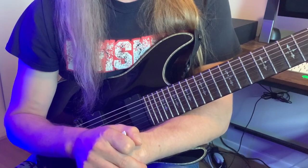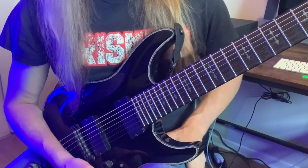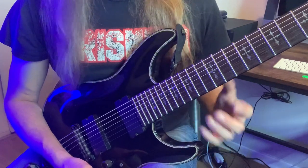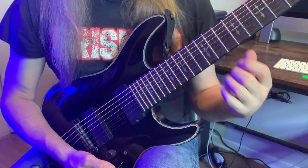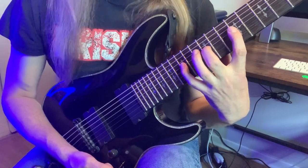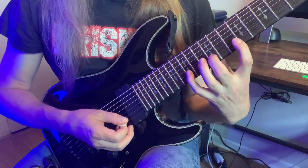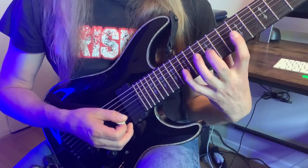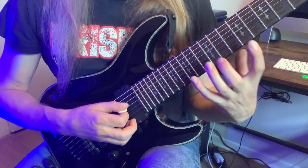This is going to involve three-note-per-string stretches and string skips along the way as well. Part of this will be alternate picked and part of it will be legato, so this will be a good workout for several aspects of your technique. We're going to start on the 9th fret, 4th string on B, and play B, D at the 12th fret, and F at the 15th fret. We're going to mimic that fingering on the second string — there's the string skip — but the saving grace is it's the same fretting for both strings.